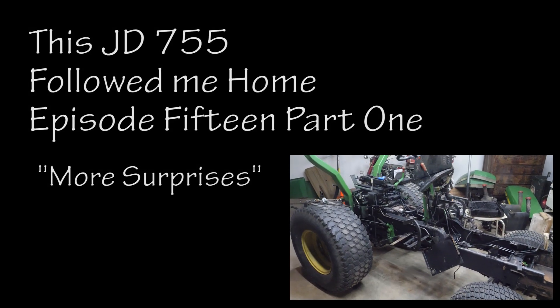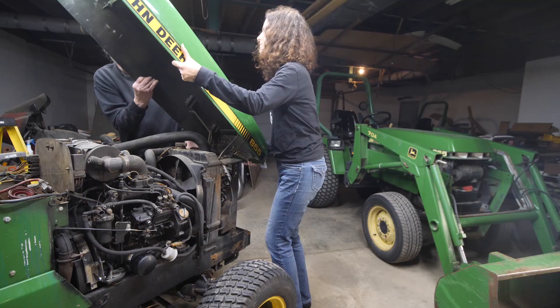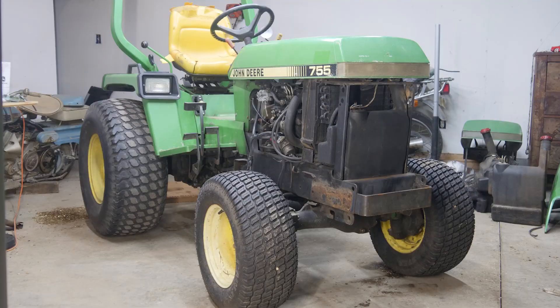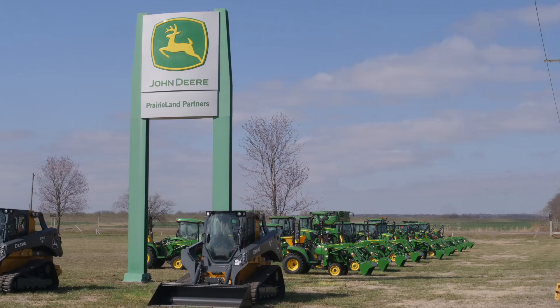Welcome back to episode 15 of the 755 Followed Me Home project, a documentary on rebuilding rather than replacing a classic 55 series tractor. In this episode, we transitioned from engine assembly to attacking the chassis with patience, perseverance, and Prairieland Partners.